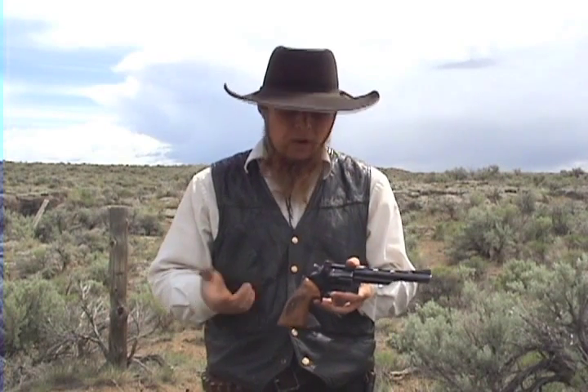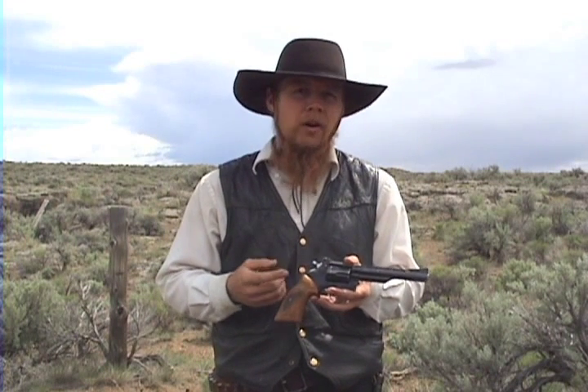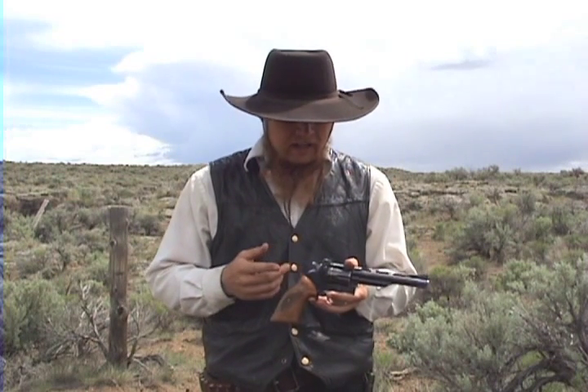Another person told me that it's basically a Spanish knockoff of the Colt Python. I don't know if there's any truth to any of those stories, but what I will say is that this is one of the best value firearms that I've ever owned. If I remember right, I offered $175 for it at a gun show a number of years ago.